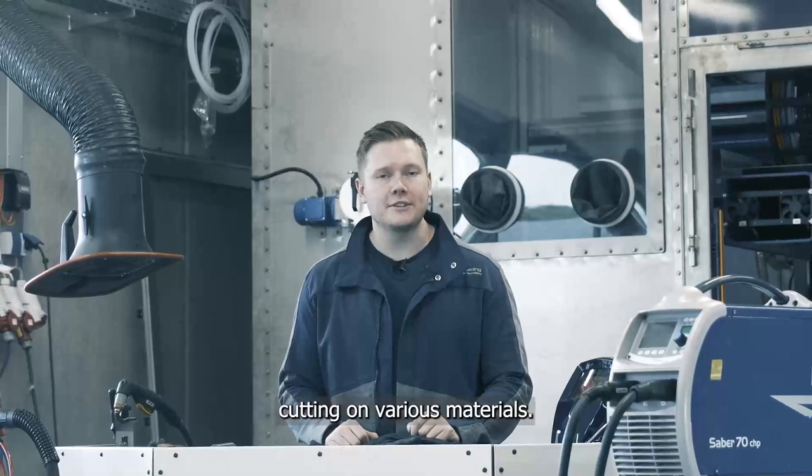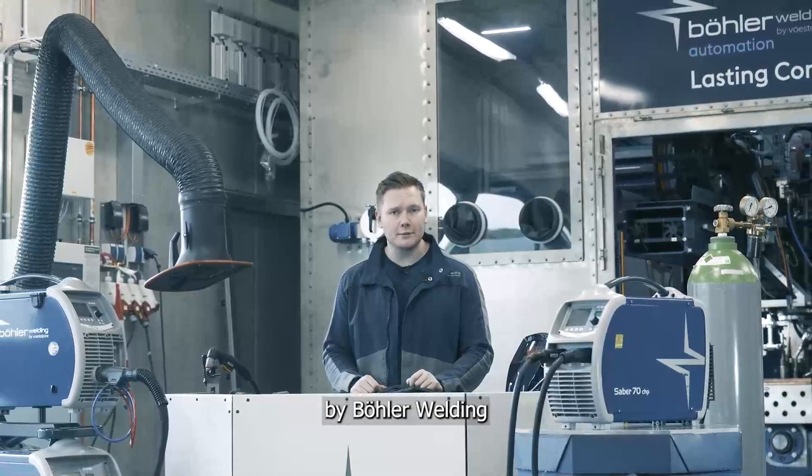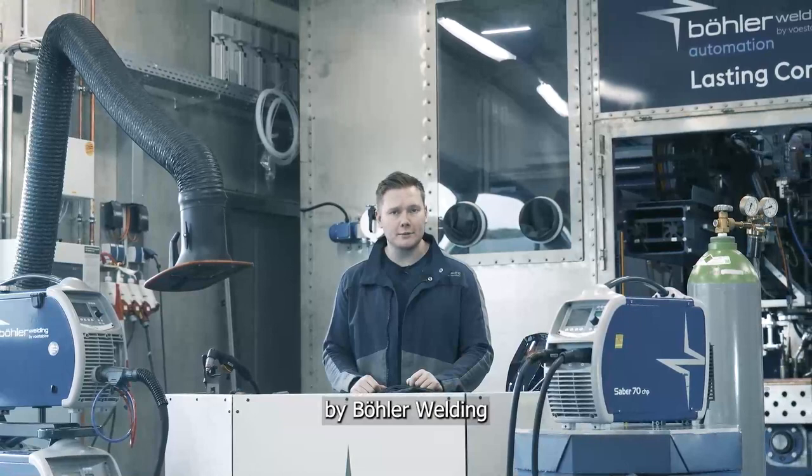Now we've seen the Sabre 70 cutting on various materials. I hope we've been able to really cut through to some of the key points and nice features in the machine. For more information on the Sabre range of plasmas by Bolo Welding, please don't hesitate to get in contact with us. We'll see you next time.